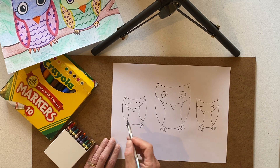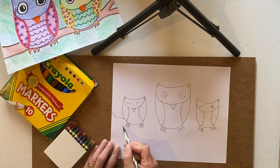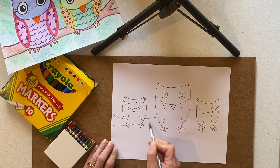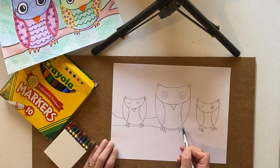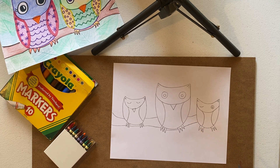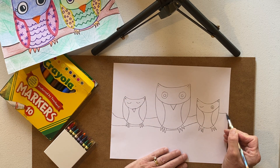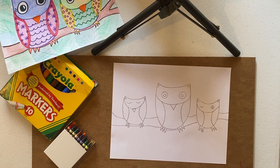Now I'm going to put a branch underneath. We practiced branches on our bird pictures too. I'm just going to make my branch go right under where my owls are sitting. You can make it curve a little bit. You can make a part of a tree like we did on the bird video if you want, or you can just make one branch going across the page — I think I'm just going to do that.